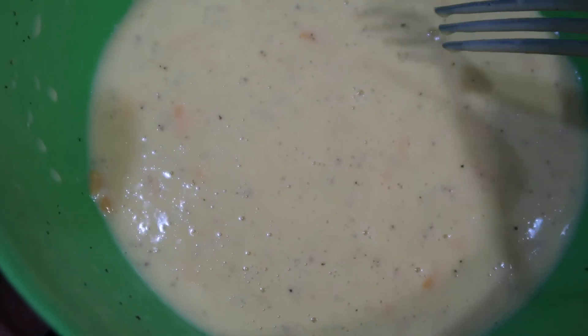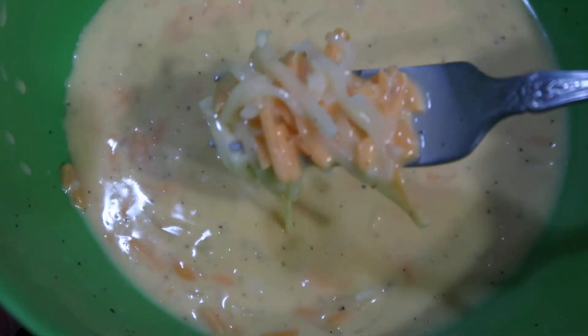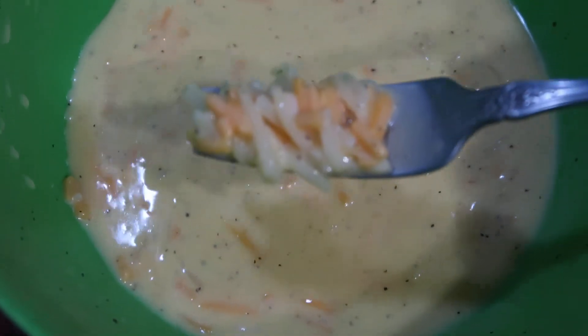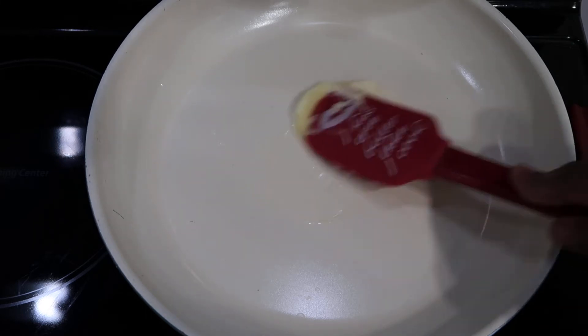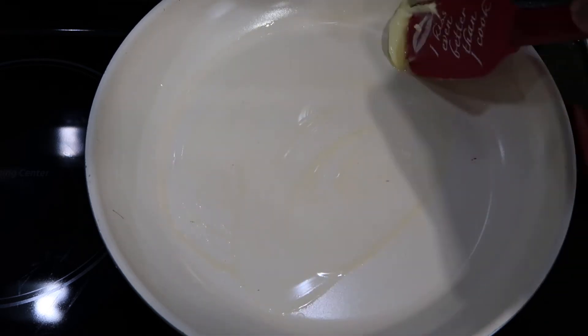I have mixed the egg mixture to where you can see the air bubbles, and this is the consistency that I like.